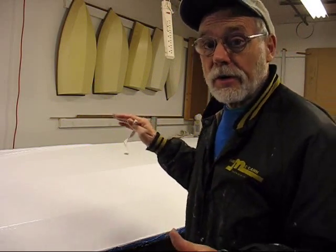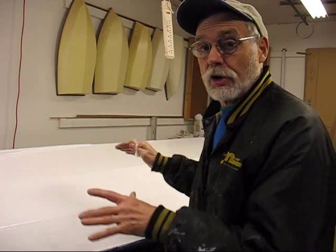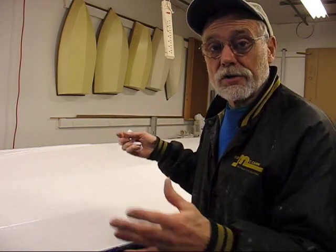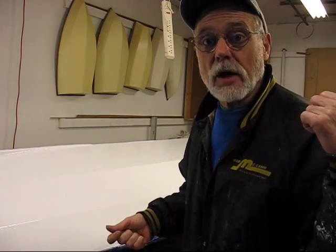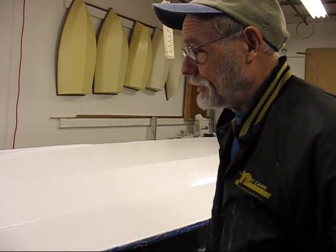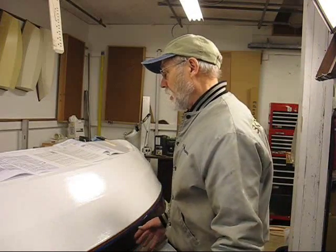The boat's going to sit here for about three weeks to cure before I flip it back over and install the hardware on it, and then it's out the door and into the elements under its blue tarp. Now it's confession time — some of the things I told you were not exactly correct.